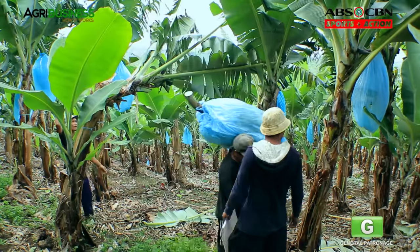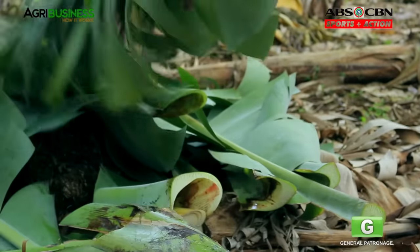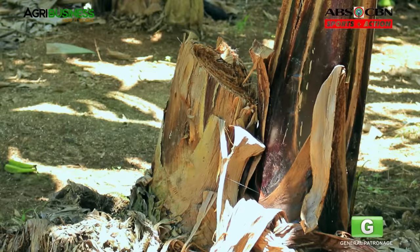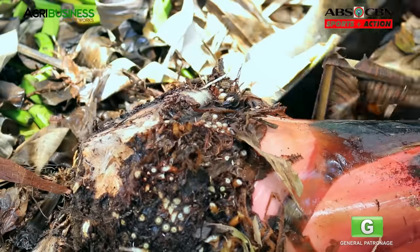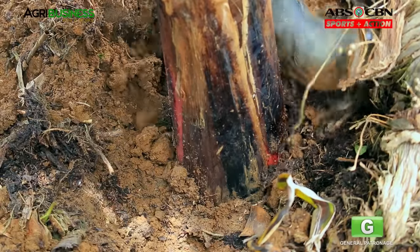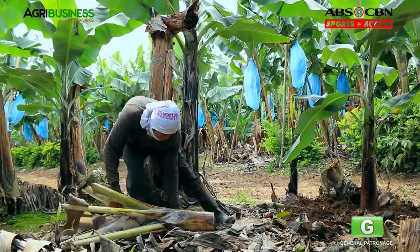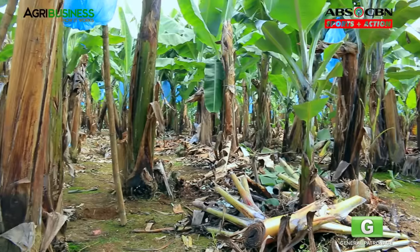Meanwhile, cut the mother plant in the middle. Huwag itong putulin hanggang sa base dahil magagamit pa ng followers ang nilalamang tubig ng mother plant. Chop off the leaves and trunk na maaaring magsilbing mulching ng mga followers. As time passes by, unti-unting putulin ang mother plant hanggang sa base kapag natuyo na ito. Kapag malaki na ang follower, i-cut off ito from the mother plant at i-replant sa available space. Tanggalin ang mga dahon nito para mag-focus ang nutrients sa healing and growth. Palibutan nito ng mulching na galing sa katawan ng mother plant at sa mga tinanggal na dahon para mapabilis at masiguro ang magandang paglaki nito.